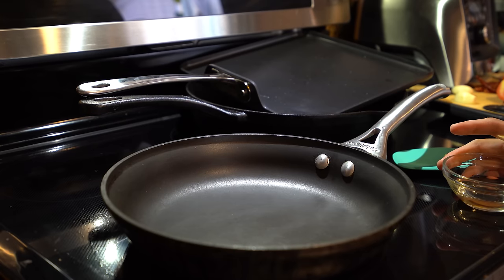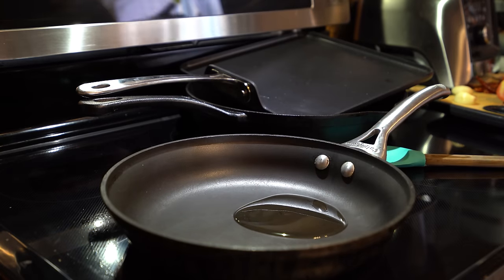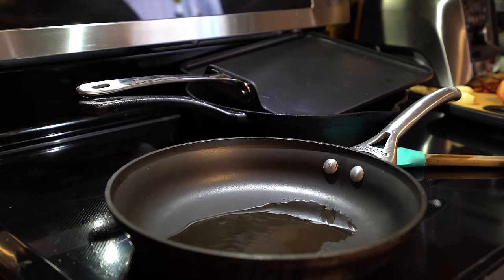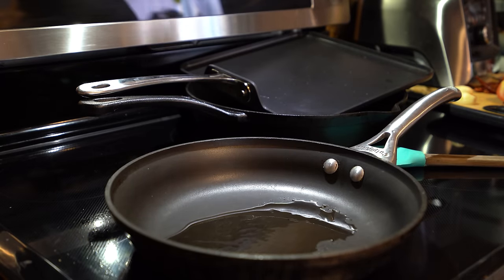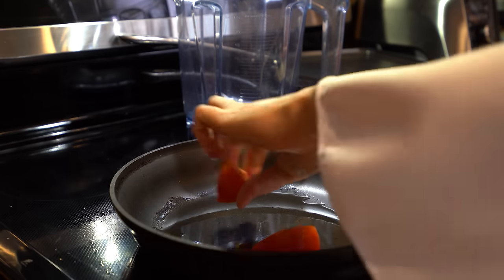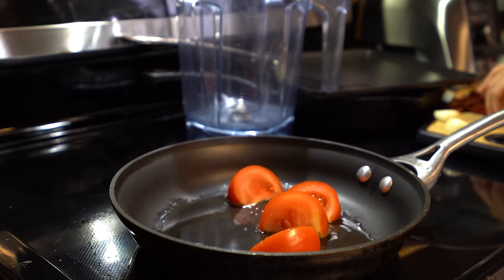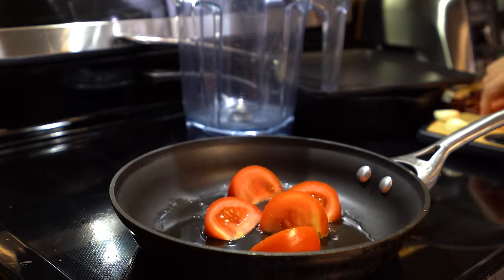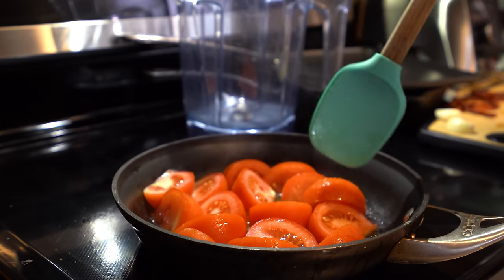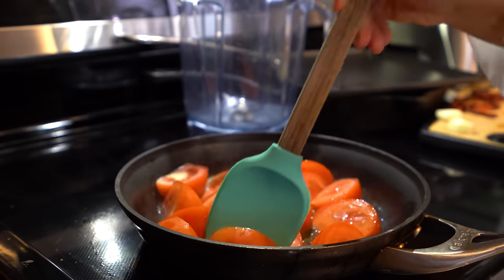Once we have everything ready, we are ready to fry it. In my frying pan, I'm going to set it on medium-low heat and add about 2 tablespoons of oil. Once that heats up, we're going to start to add our tomatoes — placing them facing down like that. We're going to fry them for about 1 minute.